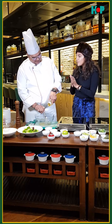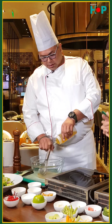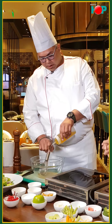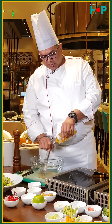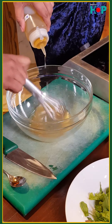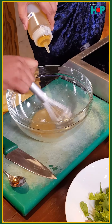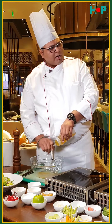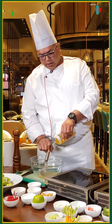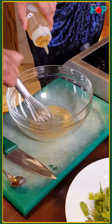Does maple syrup have qualities which are different from sugar? Yes, it has qualities which are different from sugar because it is from the bark and the roots of a maple tree. So it has more earthiness and doesn't have any added sugar content. It has its own fructose which is then cooked and maple syrup is formed.